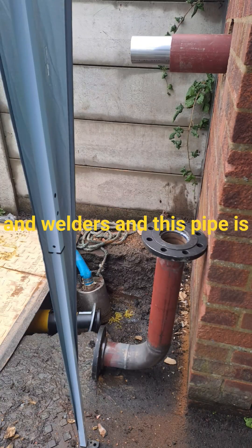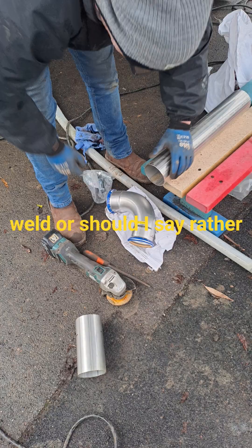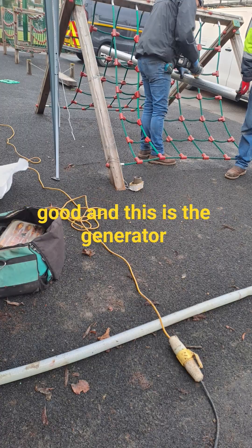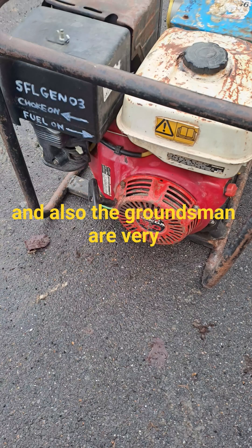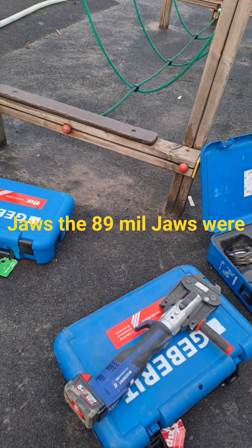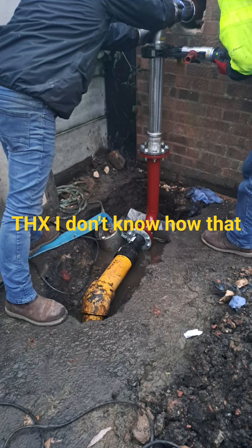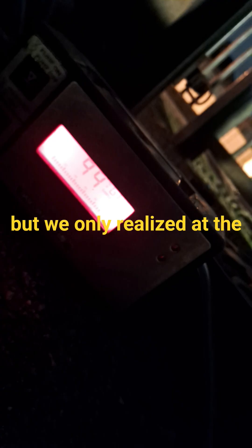I did measurements for the pipe fitters and welders, and that pipe is going to be painted later. They used the angle grinder to cut the pipework — these guys are very good, as are the groundsmen. The generator was for the submersible pump. The 89mm jaws were not in the box — I don't know how that happened — but it would be good to double-check. We only realized at the end.